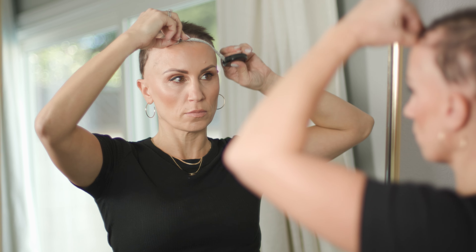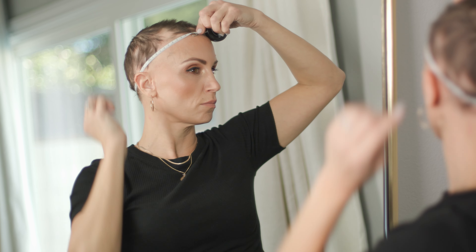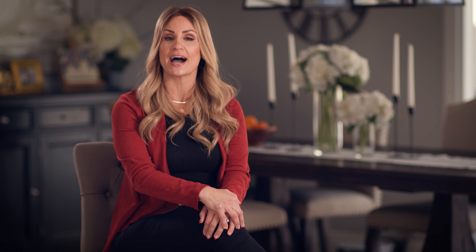The most important factor in achieving a natural hairline is proper sizing. Getting measured is key to having a natural looking hairline, whether you're measuring yourself or working with a stylist or consultant — sizing matters. A unique service that Daniel Elaine offers is having a fit kit sent to you.